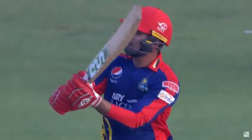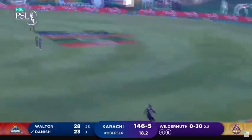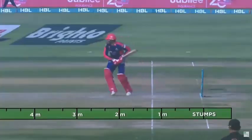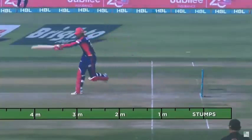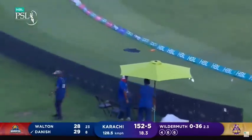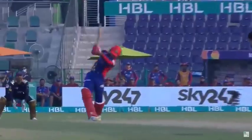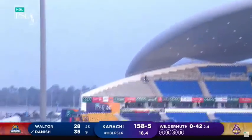That goes a long way — smashed down the ground, six more! Flat trajectory on the ball. Oh, another one — that is massive again, that is the best of the over. Just admire the hitting as a spectator, as a neutral, just admire the hitting. 87 meters for this one, and it's the slow one — no-ball, definitely.